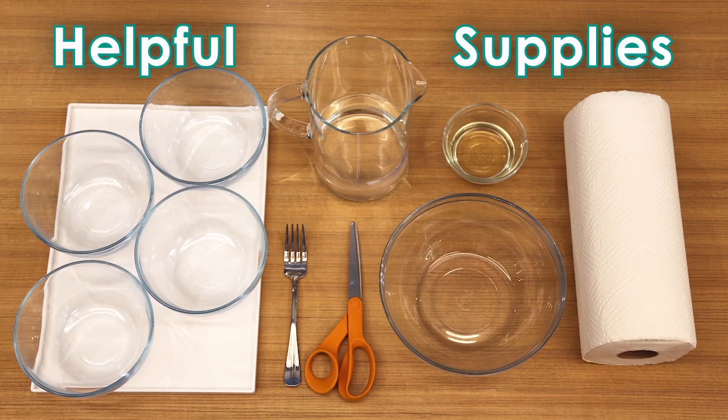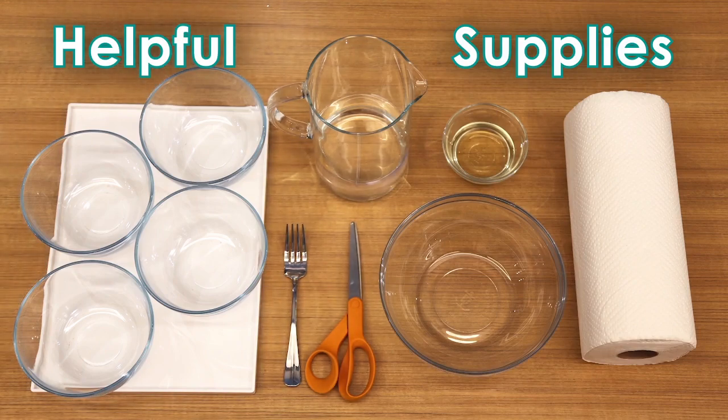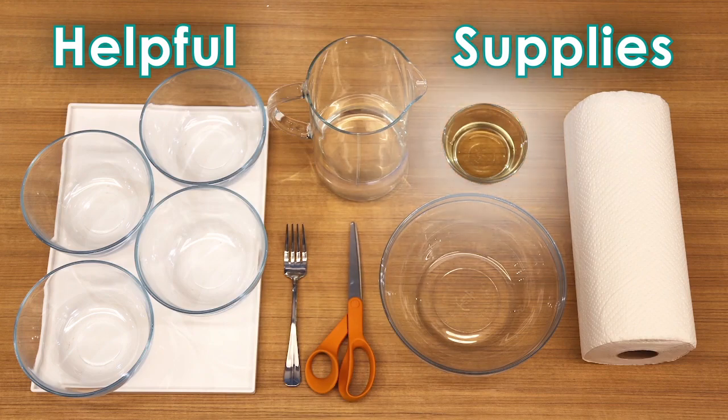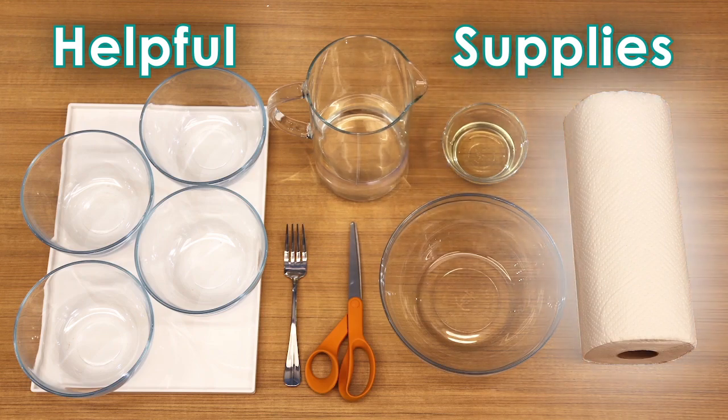From your own supplies, please gather one large mixing bowl, four small bowls to divide your colors, a fork to mix with, scissors to open the pouches, some water, and cooking oil. We recommend vegetable, canola, or almond oil — these light oils tend to work best. Also grab paper towels or a rag to clean up as you go.